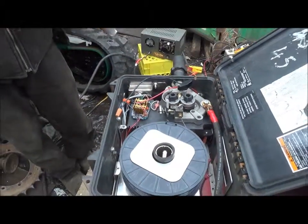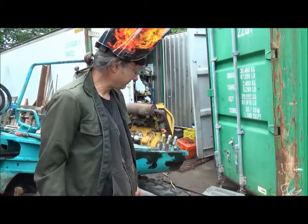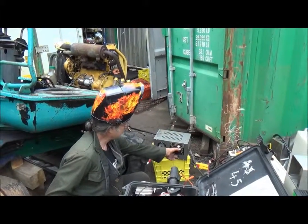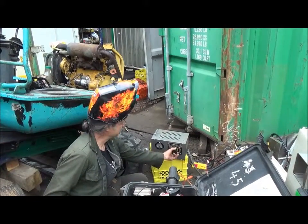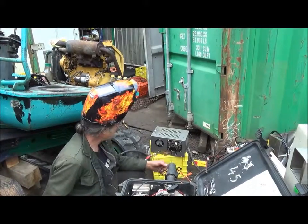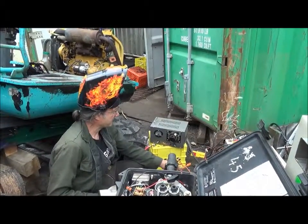The battery-powered welder can be adjusted by turning this switch — there are resistances inside, just big resistors, basically nichrome wire coils. By putting the load in series with the welding, you can turn the power down low enough to do TIG welding.